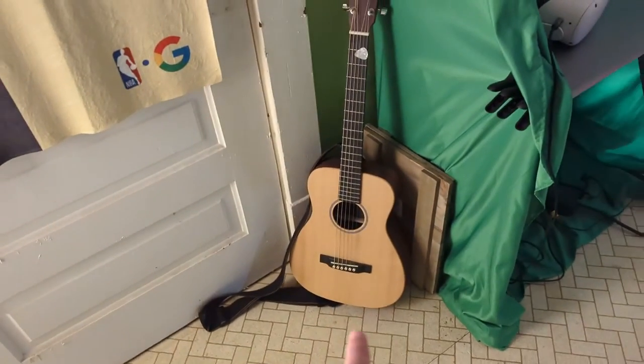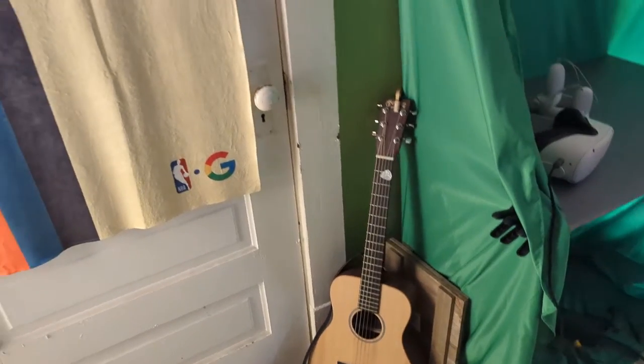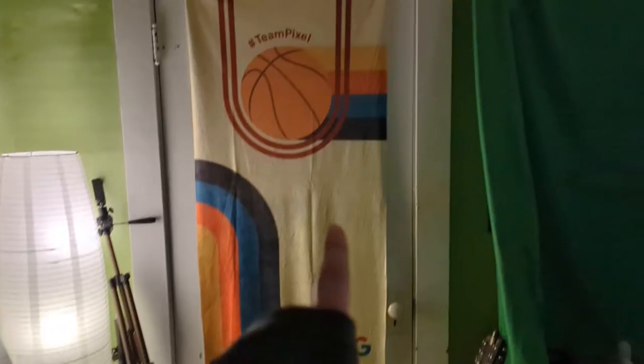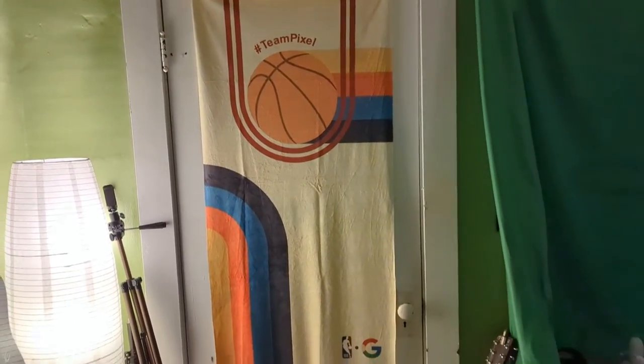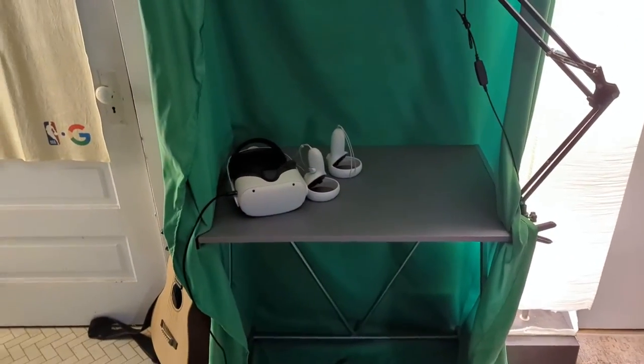Don't really ever use the amp very much. This is my primary guitar — it is a Martin, a very small body Martin that I really do like. I play that one all the time, but I don't really play the other ones. I do have this Team Pixel item — I don't know what you would call this thing, but it's something they sent me so I hung it up. I thought that was pretty cool. Here is the area where I take a lot of my thumbnails.